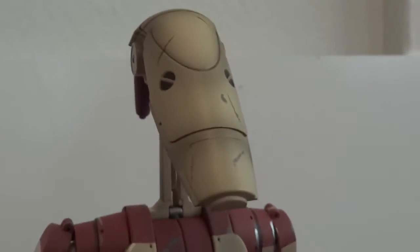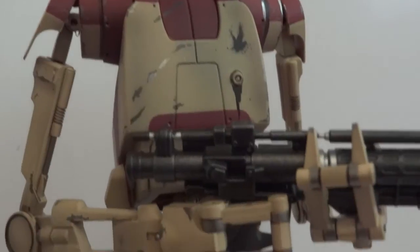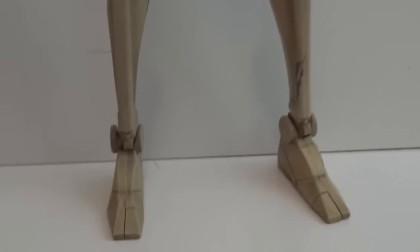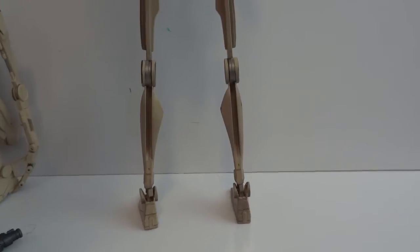Let's take a closer look at this guy. As far as articulation, he is quite good. I'll go over it really quick — here's a side view of him standing up, and here's the back view.